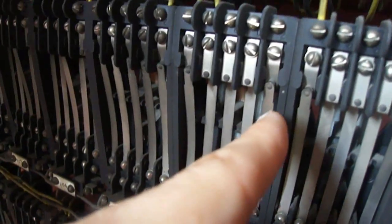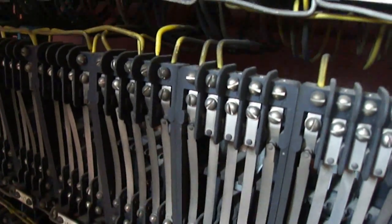Now these are called normally open contacts and these are called normally closed contacts, and you can see that some of them are spare but some of them are paralleled up.